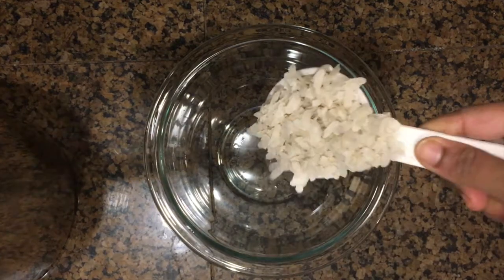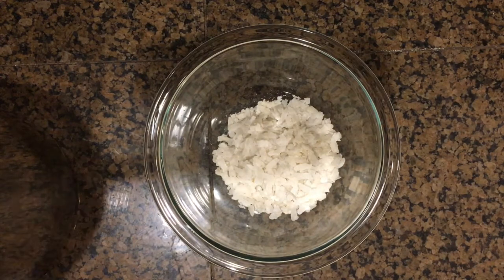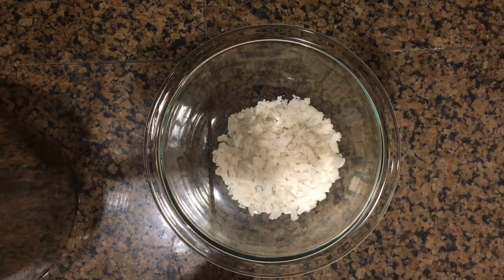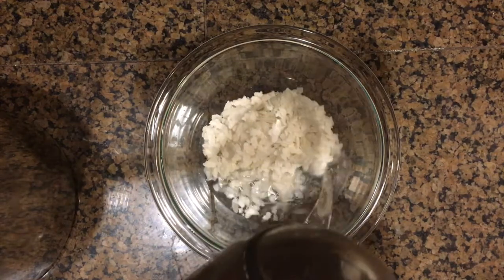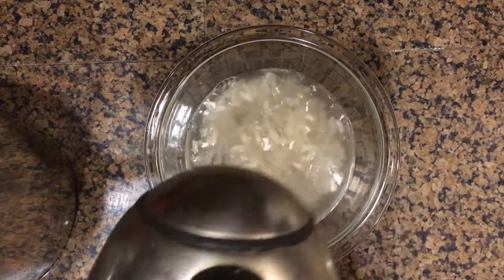Meanwhile, in another bowl add quarter cup of poha or flattened rice, add water and allow it to soak for 2 hours.